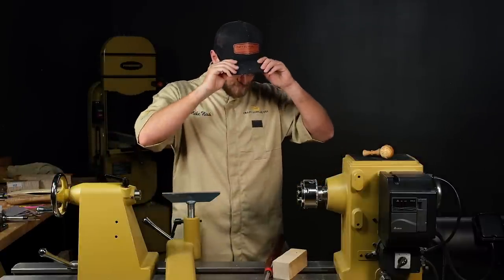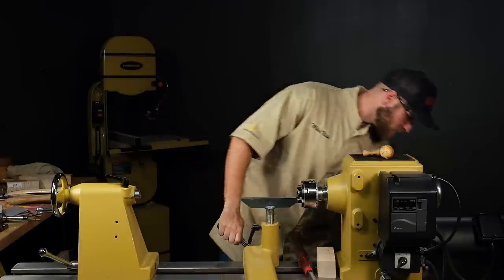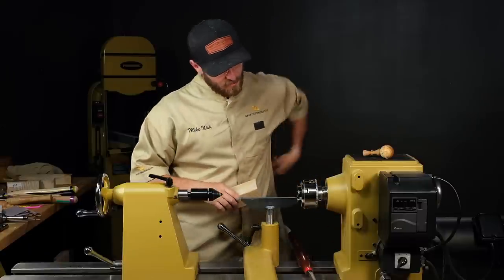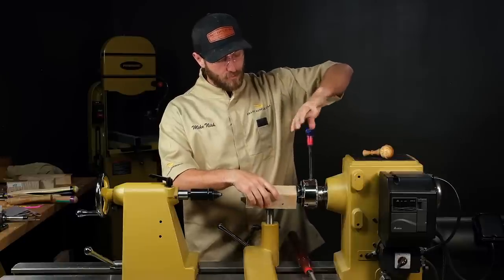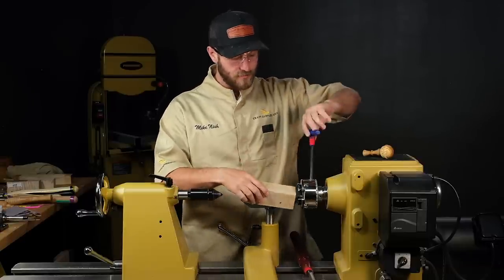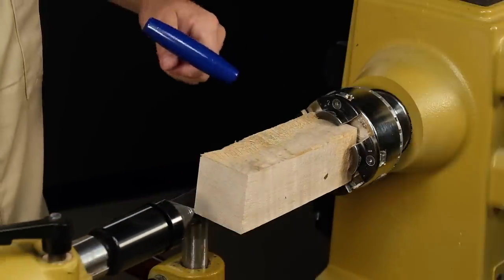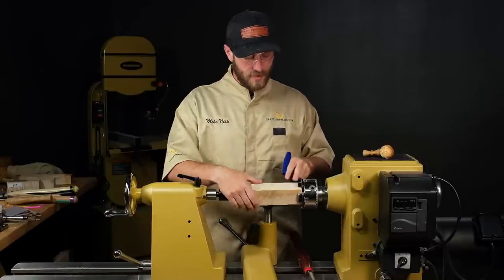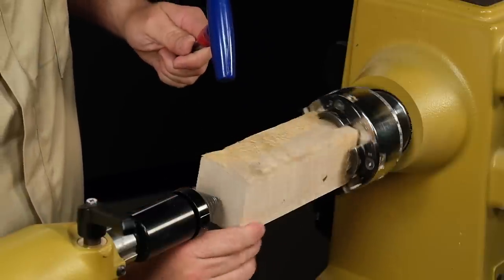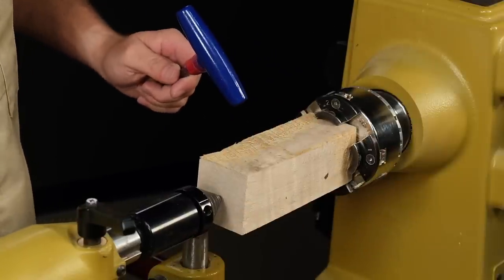Before we start turning, I'm gonna get my safety glasses on. Obviously wear some eye protection and dust protection whenever you're turning. I'll be using a revolving center here, and when I mount this in the chuck I'm going to start out by mounting this just on the four points in the chuck jaws and I'll turn a tenon on the tail stock end that we can then flip around and have a more secure hold with. Whenever I mount on a square piece like this that's not perfectly square, a lot of times the center point's off a ways. I'll just get my T handle and adjust the center point so I don't waste as much material, then bring up the revolving center for support.